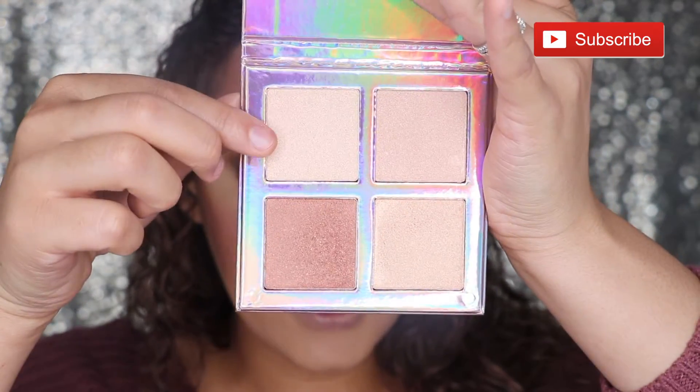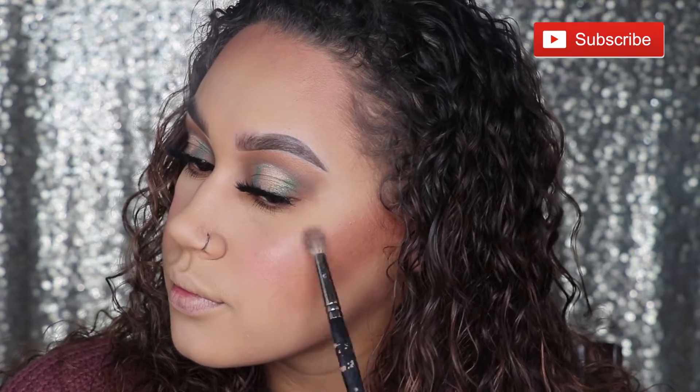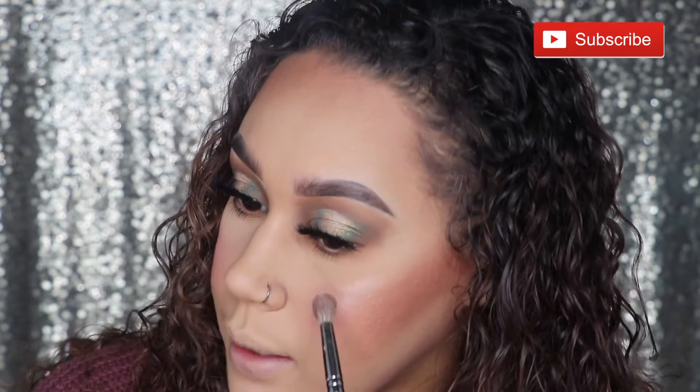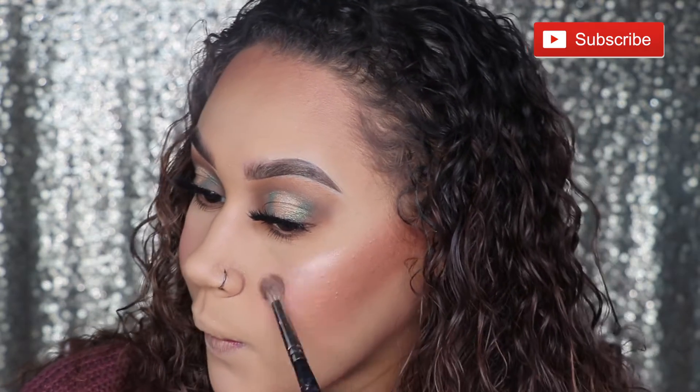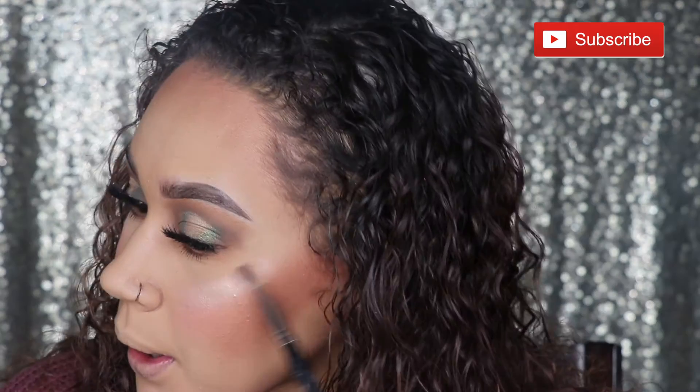I definitely don't think I'm going to nose contour with this — I'll just leave my nose alone. We're going to give the highlight a go. My eye is catching this first shade up here, so I'm going to go ahead and use that with a dry brush and just see how it goes on without any setting spray or anything. That's actually a lot better than I thought it was going to be. Oh wow — yeah, that's a good highlight. That's a good highlight.